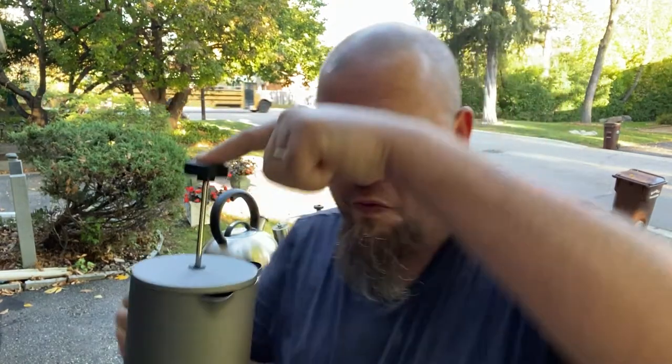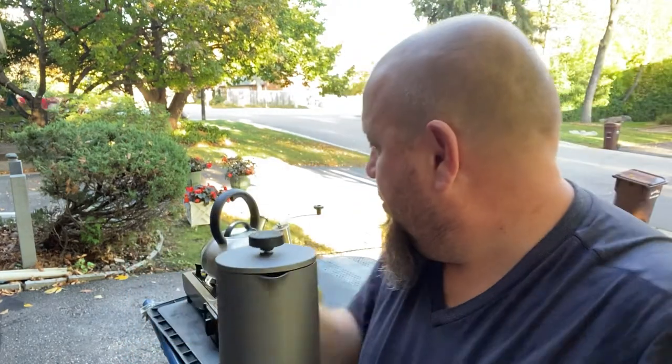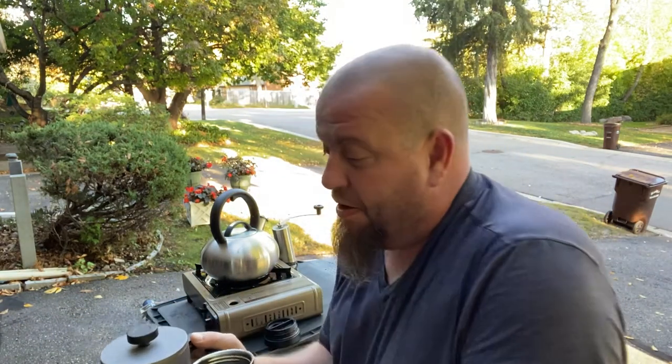Now we've got to wait eight minutes — I'm not going to make you wait with me. It's time to plunge. Uh-oh, I don't have my coffee cup ready! Here we go. That's good. You know what? Sometimes when I don't want to make a whole pot of coffee I use the French press. It's smoother, like a richer, smoother taste.